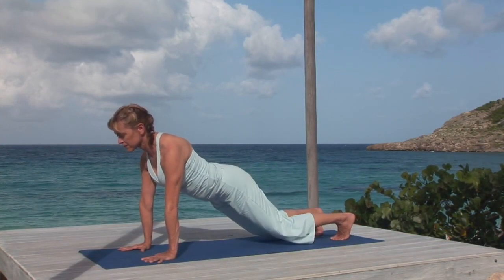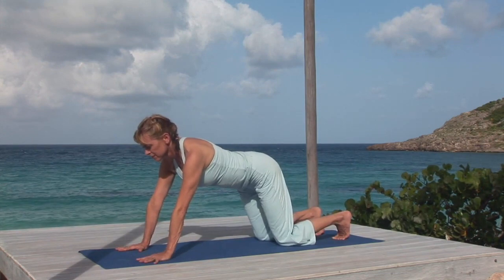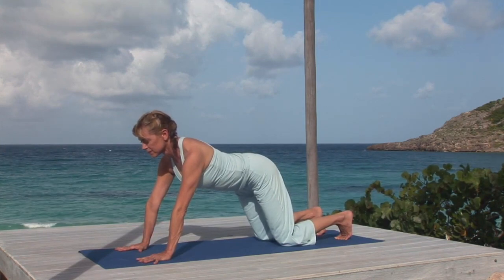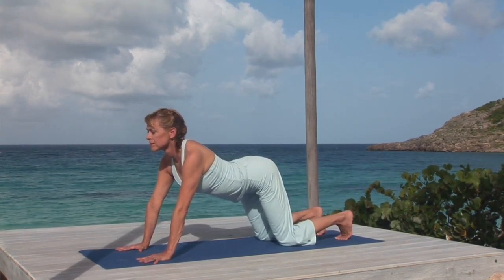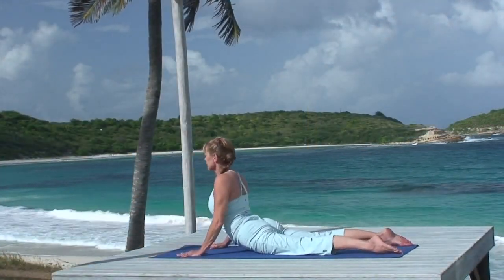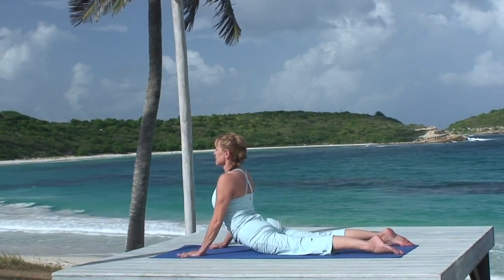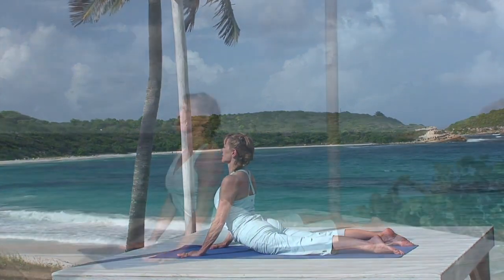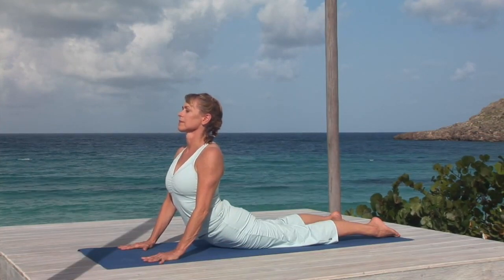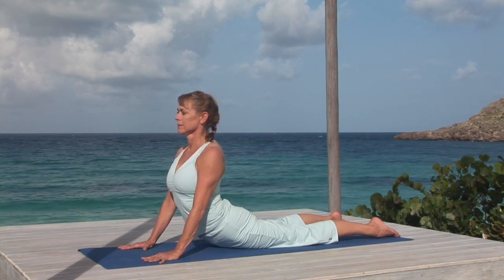Straighten your knees only if you can keep the lift of your sits bones. Breathing in, begin to shift your shoulders forward, and breathing out, draw your belly in, coming to plank pose. Press down through your hands and the backs of your arms. Navel to spine. Now come to hands and knees, moving your hands several inches forward. Breathing in, bend your elbows. Breathing out, scoop your chest forward along the floor and up to cobra pose with slightly bent elbows. Side ribs forward, chest up, and gaze slightly down.